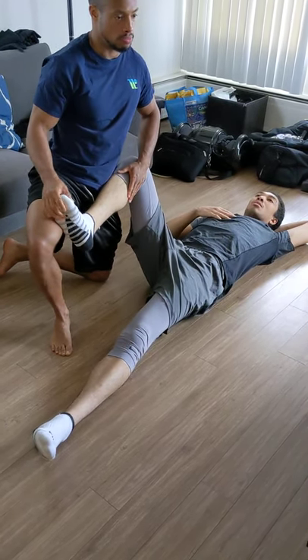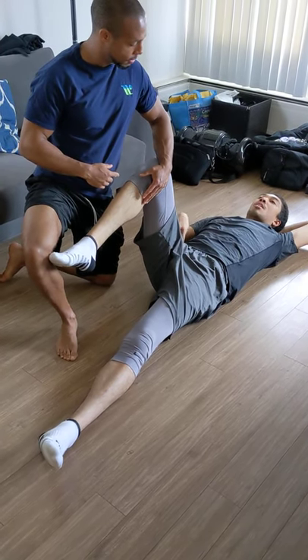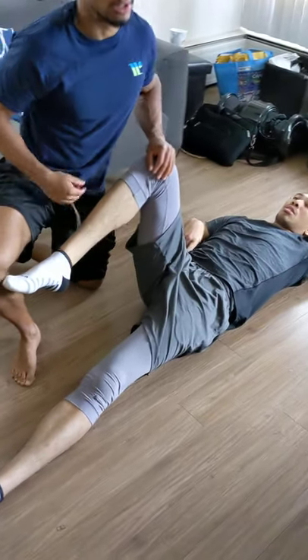Okay, we're going to try a couple pressure tests. Push your leg inward. Does that hurt? Yeah. Right in that hip flexor attachment — nothing near the groin or underneath here? No.